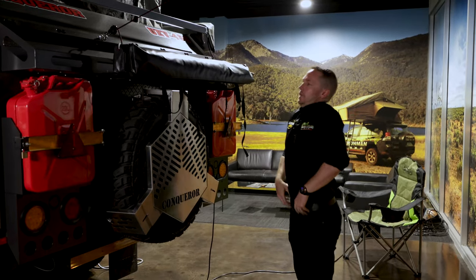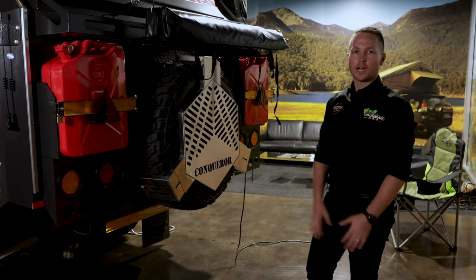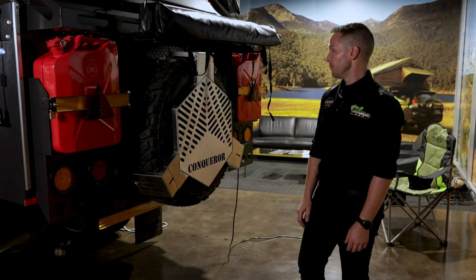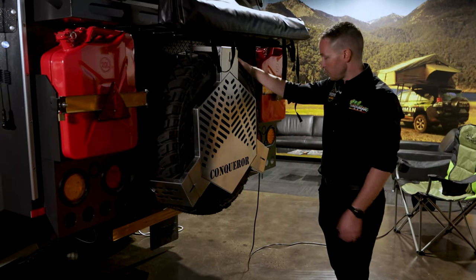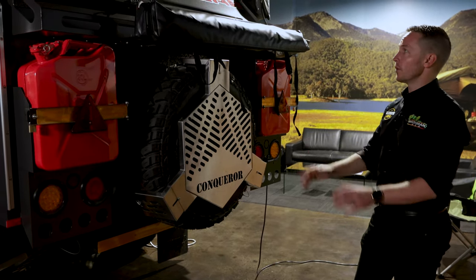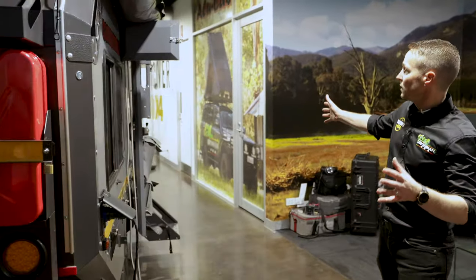That's your barbecue — another Conqueror signature. Pull up somewhere, put the charcoals under this, or put it on top of your fire, and all of a sudden you've got your gorilla plate. I have used these and they are fantastic — a real camping experience. With your full-size spare tyre at the back and your emergency spare stub axle, if something goes wrong, remember the word serviceable: take off the stub axle, put the new one on, off you go. A couple of jerry cans and LED lights finish off the back quite nicely.